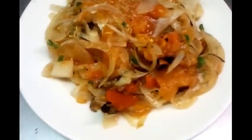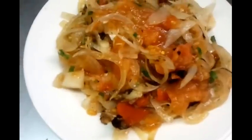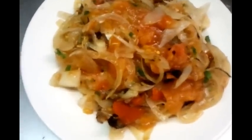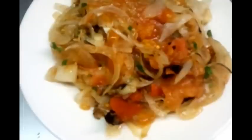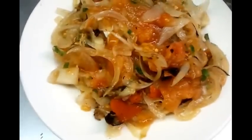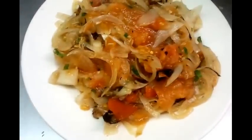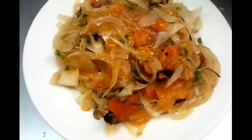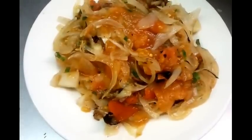And here we are — we've just shown you how we do our traditional Bengali style tomato and onion chutney. You can serve it with the main meal or occasionally have it on its own. Once again, thank you so much for watching the video. Please write your comments and anything else you want to know on our blog site. Thank you so much.